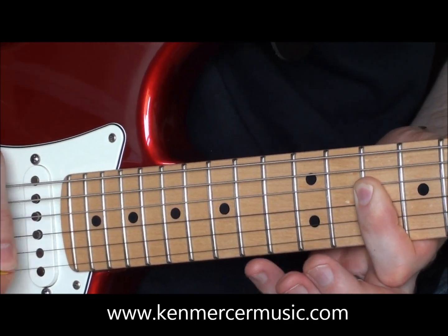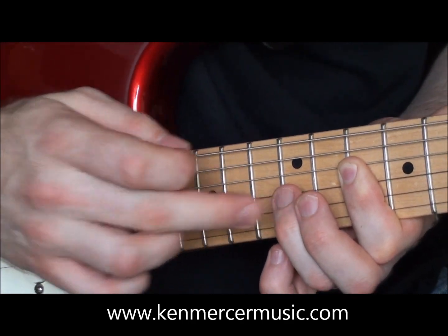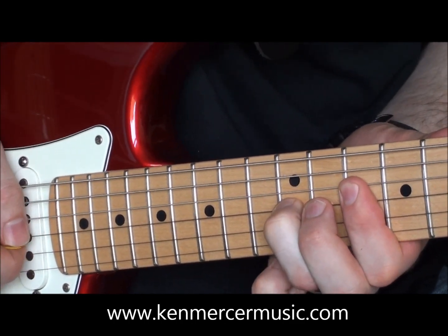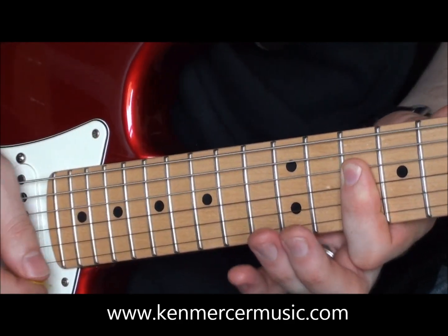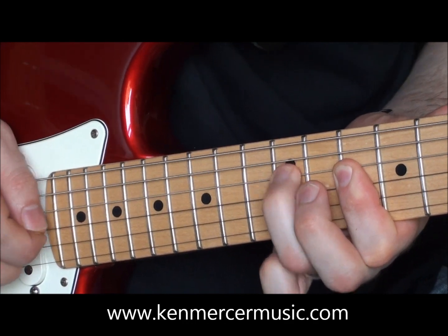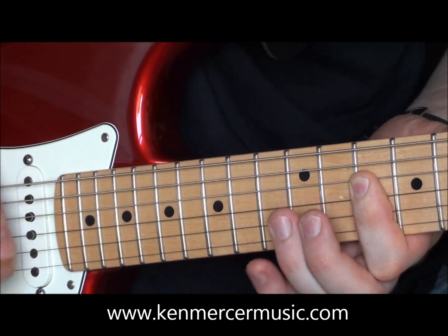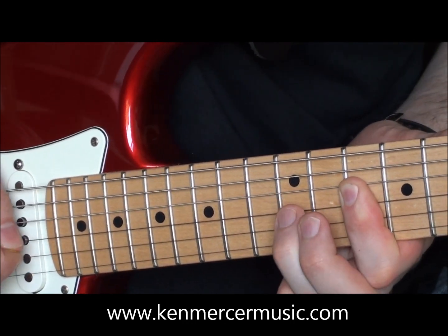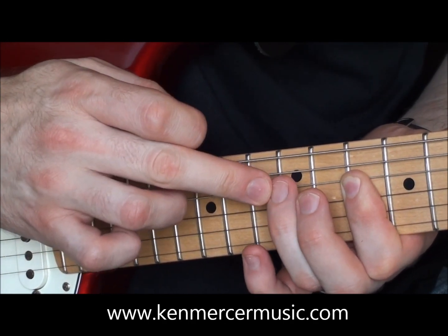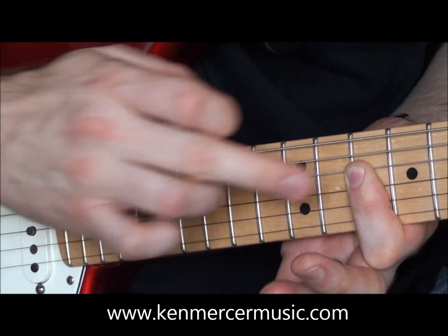Back down again with the ring finger on the G string at the twelfth fret. That last ring finger on the twelfth fret is a pull-off note to our fingered note. And then we're playing the G string with the fingered note again. Then we're playing the ring finger on the twelfth fret of the D string, pulling off to our fingered note.